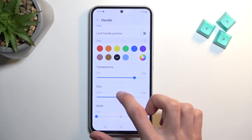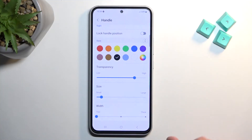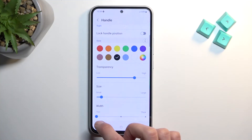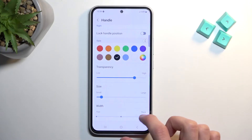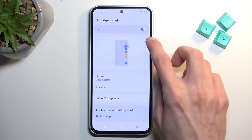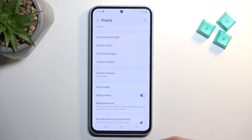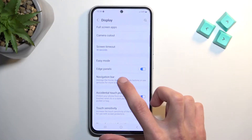More transparency, and you can shrink it so it takes up less width. This controls how much it's popping out of the edge. Now let's move over to the next option — the navigation bar, right below Edge Panel.